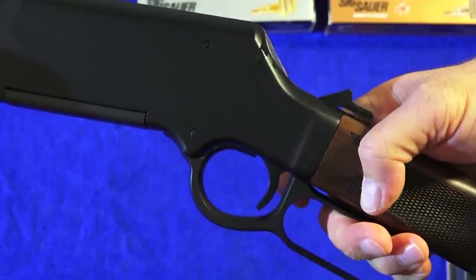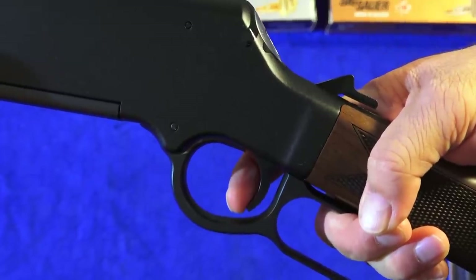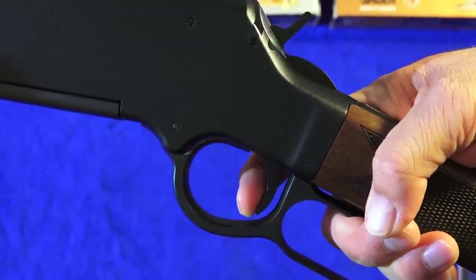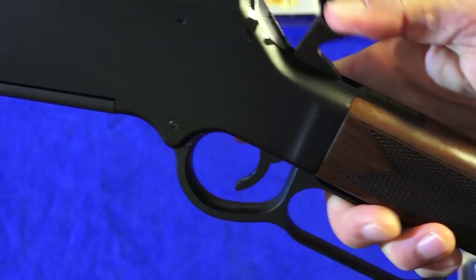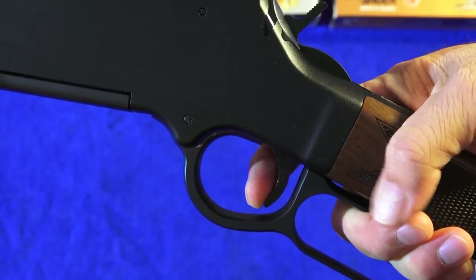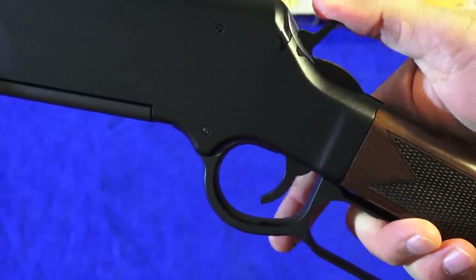Here's a look at the excellent trigger. Look for the lack of movement right here — it's really excellent. It hits the wall immediately and it breaks.